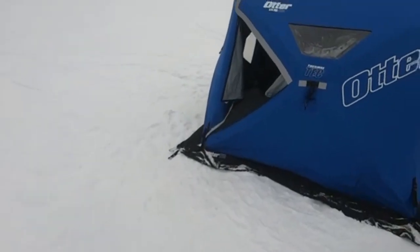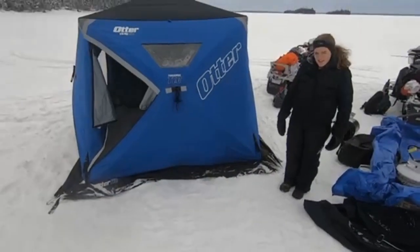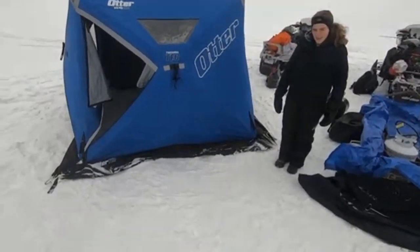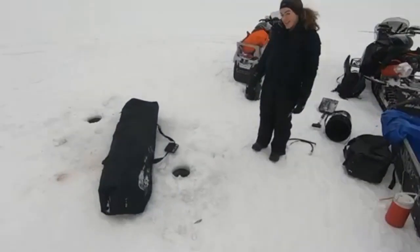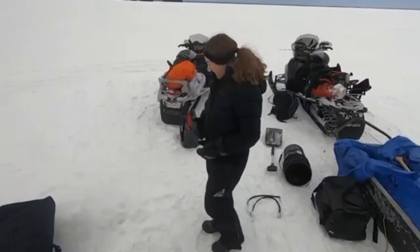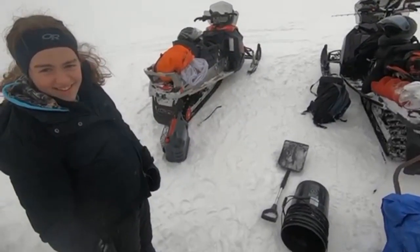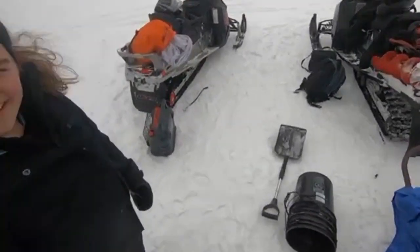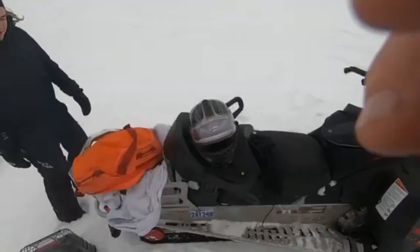See, check this out. I finally figured out the snap thing. Watch, we'll put the tent away. Works pretty good, eh? Alright, let's go home. Is there anything you want to say before we shut off the camera? No. Okay. Alright, I'm going to shut this off and put it away.